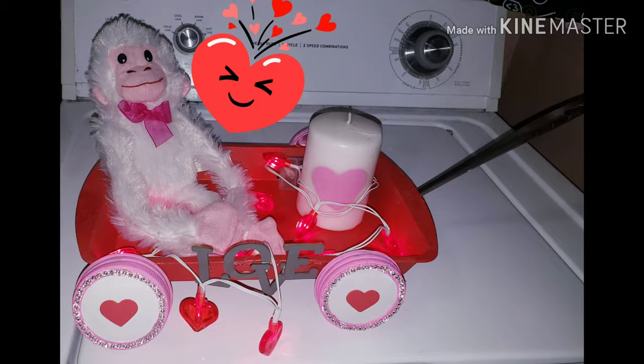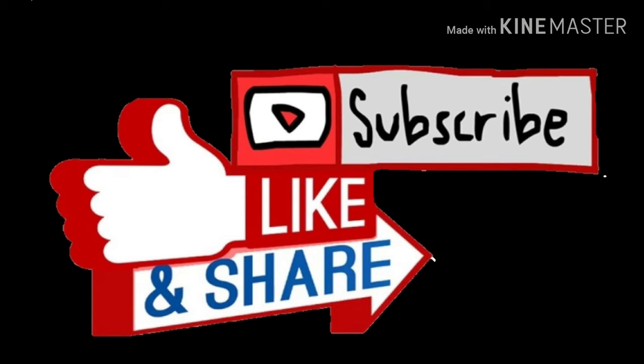Thanks for watching — like and subscribe to my channel!